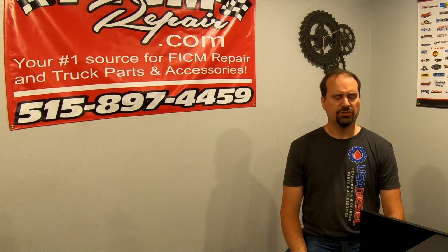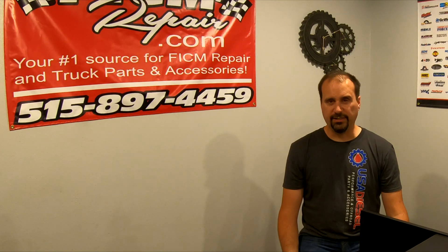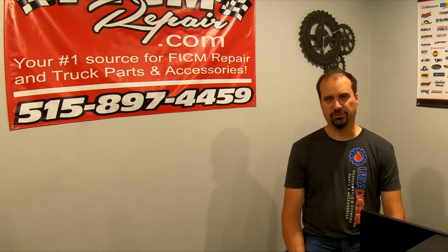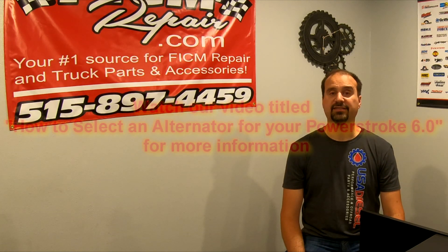Should you replace the alternator anyway? Well, the answer is maybe. The sweet spot for alternator failure on these trucks is between 120,000 and 160,000 miles. If you're somewhere in that range, approaching it, or past it, there's logic in replacing the alternator proactively. We sell 15 different alternators for these trucks, so we can hook you up with any of the alternator options that make sense for your application. How do you figure out which alternator to get? That's the subject of another video — stay tuned.